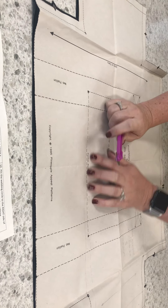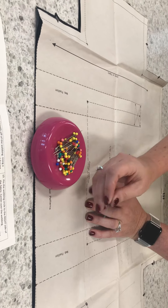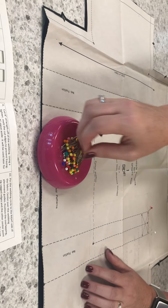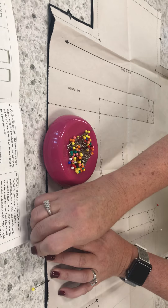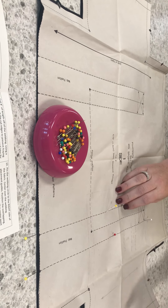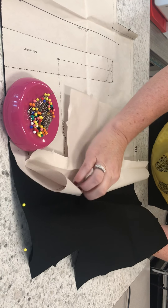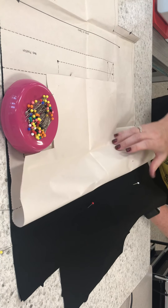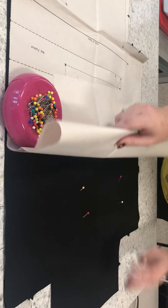If you don't have a tracing wheel, one thing you can use to transfer your markings is pins. Mark the top corner of your lines with a pin, come down and put a pin in the same position at the bottom, and maybe one in the middle to keep the line straight. Then hold the pin on the bottom side and pop the pin head through the pattern — this marks each spot you'll need to transfer with a marking pencil.